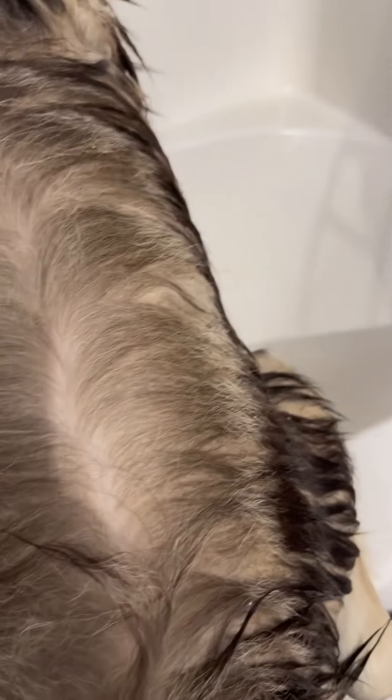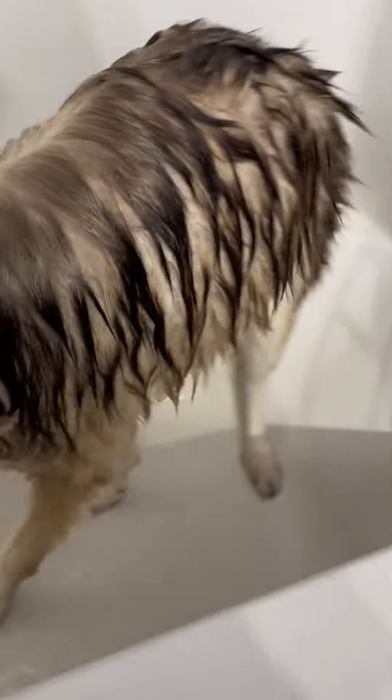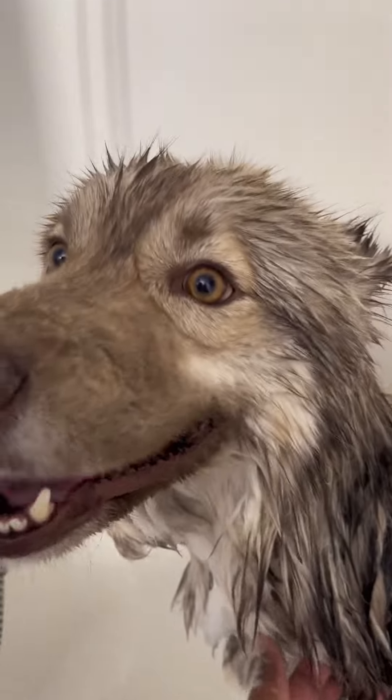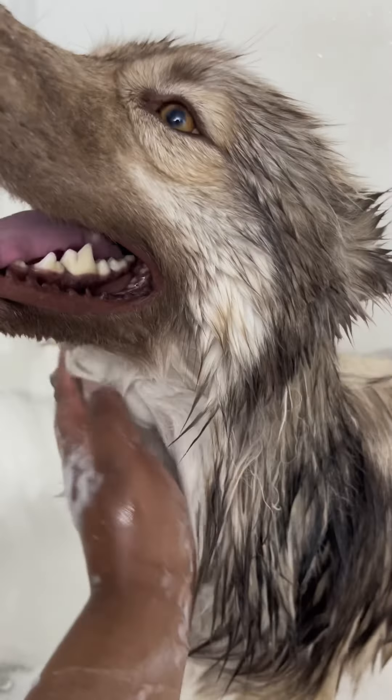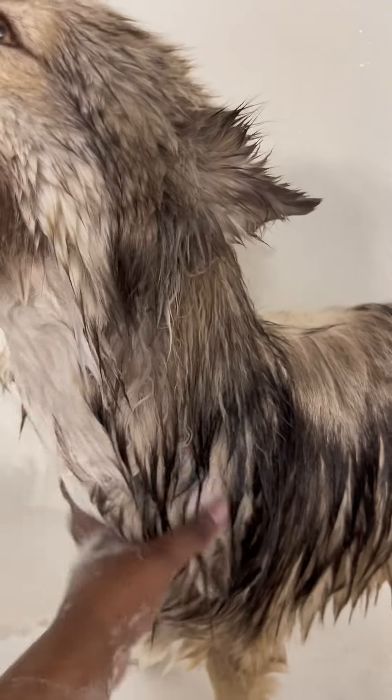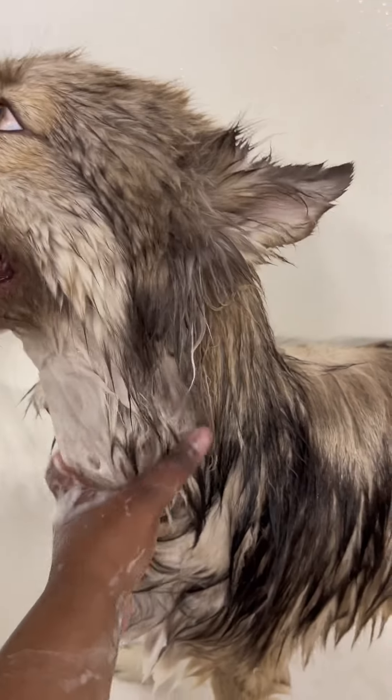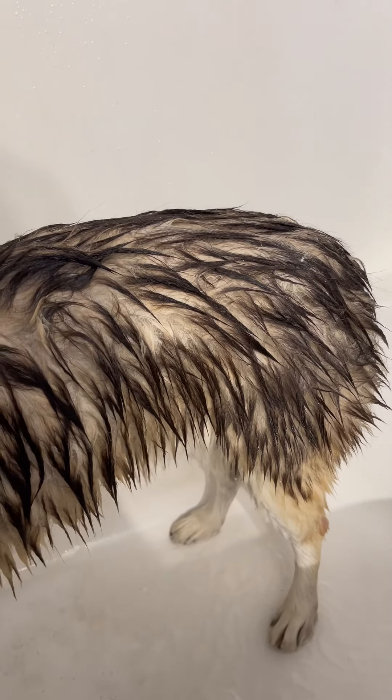Can I get a kiss? Mackie boy — give me a kiss. Mwah! So, he's still lovable. He's still willing to give kisses. He just wants this over with. So, we're gonna finish washing out this shampoo in the front, and then we're gonna condition the back and wash out the conditioner right there as well.